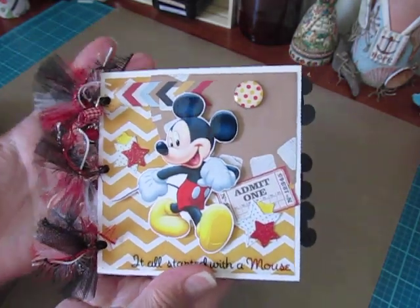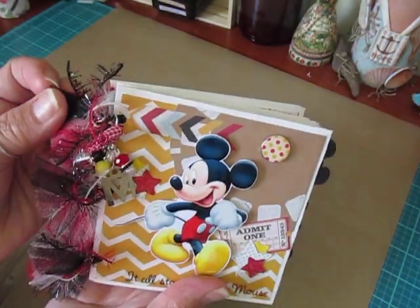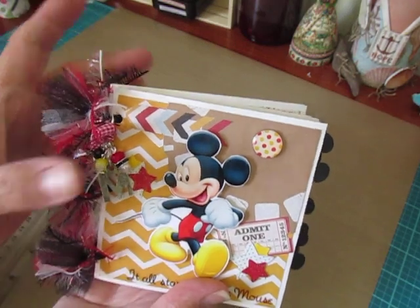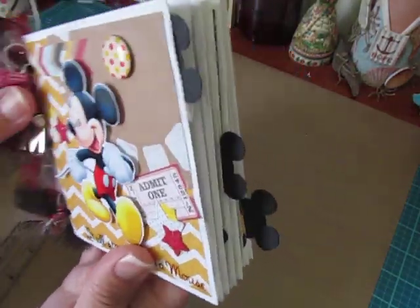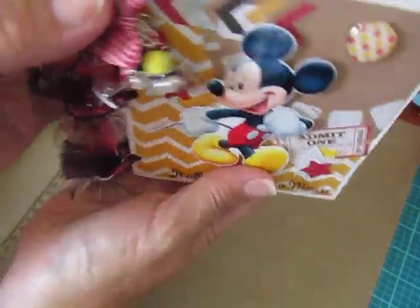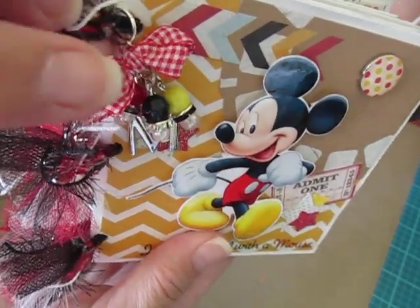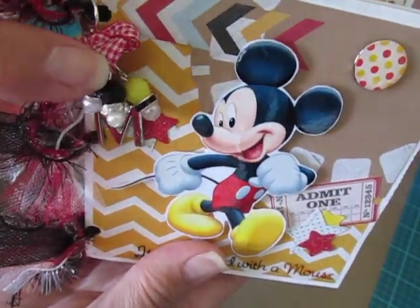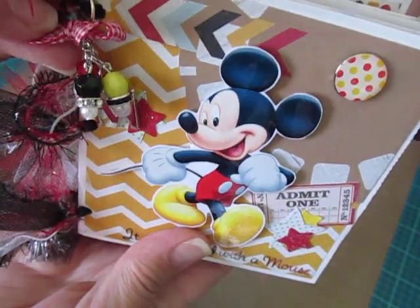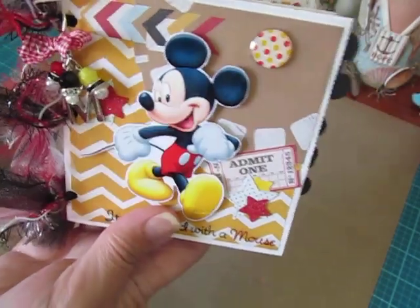I'll share the little mini with you first. I got my white paper bags from Hobby Lobby and they're nice and sturdy. I used some tulle, ribbon, and some sparkly fun fur as the binding. And then I made this really cute dangle charm — I have some white and red gingham ribbon, an M charm for Mickey, and then I made these three beaded charms in black, yellow, and red with rondelles and white pearls. So that's hanging from the binding.